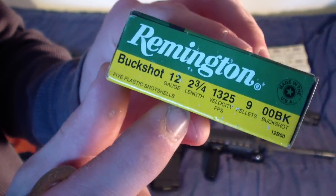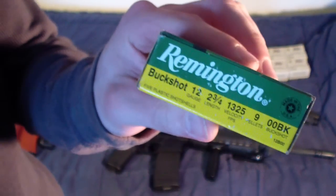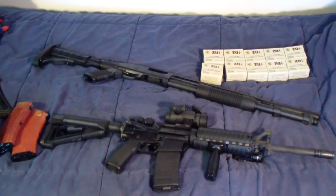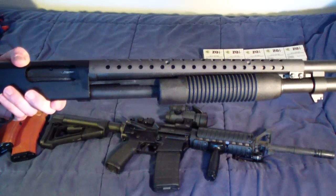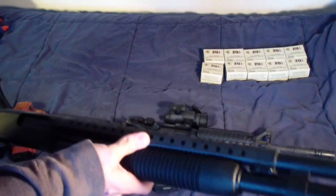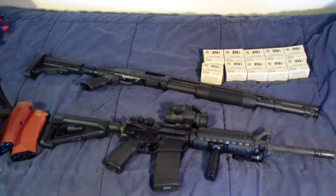Remington buckshot, 12 gauge, 2.75-inch length, 9-pellet, high velocity — and here's what it looks like. Really good shells. It holds 8 in the tube plus 1 in the chamber — 9 total. Pretty slick. So there's my update on my Mossberg 590 shotgun. That was my day today, guys — pretty good score on several items, and just wanted to share with you.